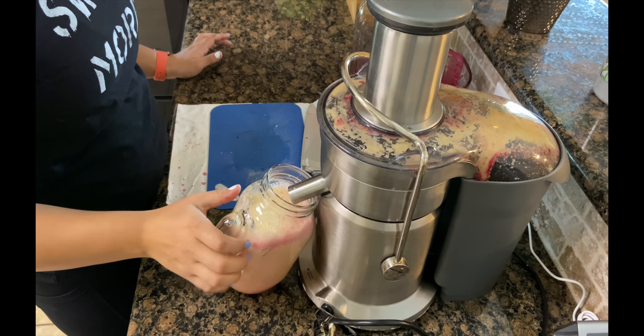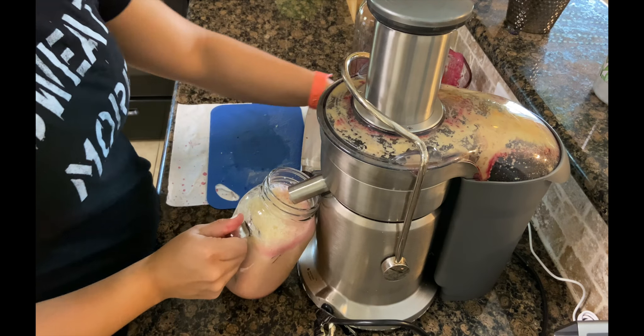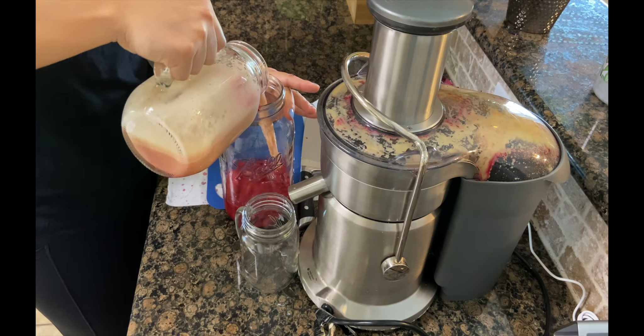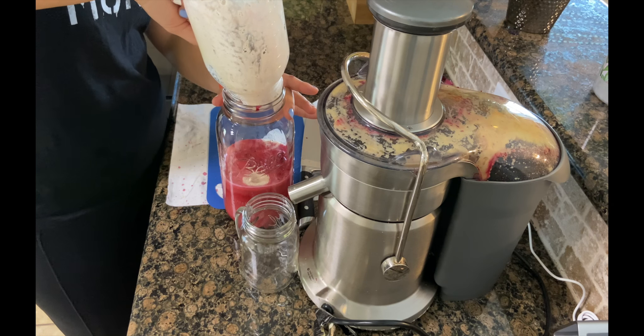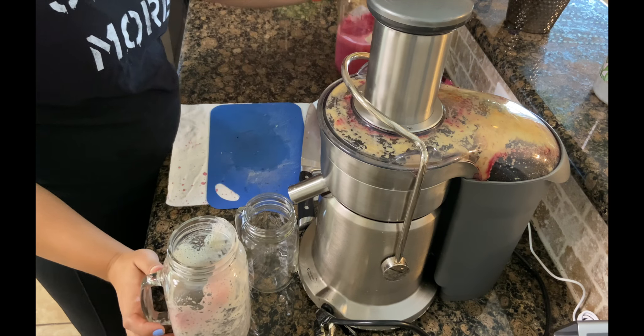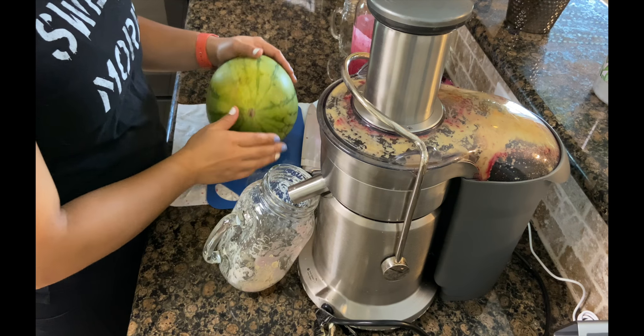Whenever I juice my pineapples, I have two settings on my juicer — high and low. I juice these on high, and it comes out a little foamy, but it doesn't have any pulp in it, so it's just a bit foamy.